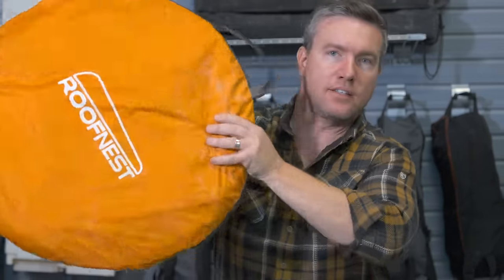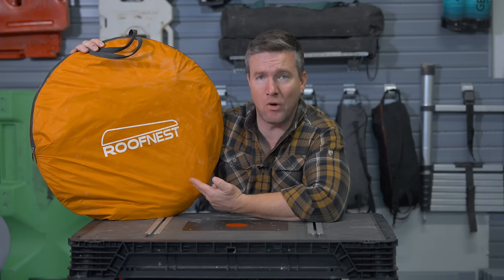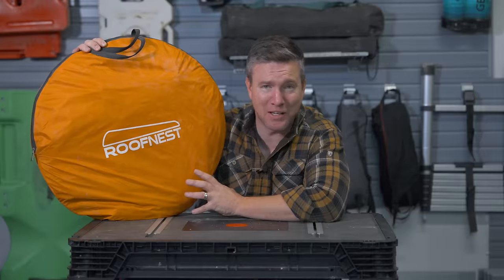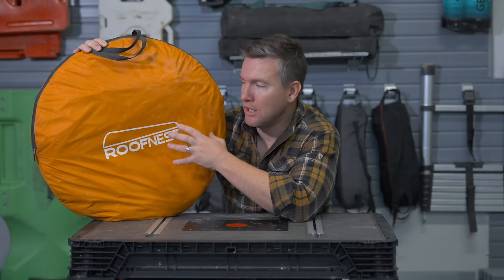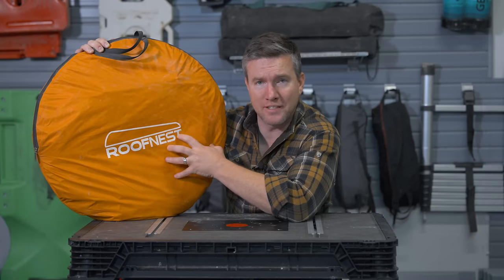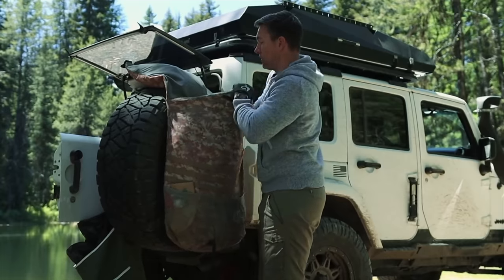The next thing is this big orange monstrosity from Roof Nest — a privacy tent. This came with my tent from Roof Nest. These are essential if you're going out with kids or with anyone who wants privacy. It works as a changing room, a toilet room, or a shower room. This is a Roof Nest one, but other brands make the same style — a pop-up privacy tent. What's great is they pack down so small and are so lightweight. They pack easily in the back of the Jeep — I just put this in the trash-a-roo.